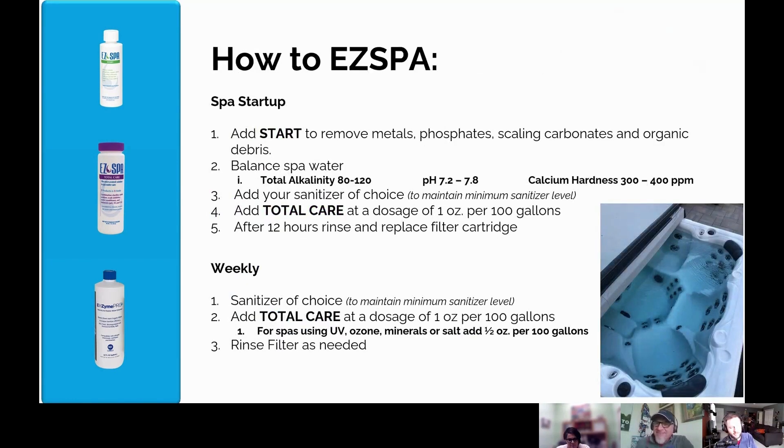The dosage rate on these products is written on the back of the EZ3 box, but we'll cover it now. Typically when you first start your spa, you use about half a bottle of Start to remove the contaminants. Then do a double dose initially to build a residual of Total Care in the water. Add your sanitizer of choice to maintain your minimal sanitizer level. After 12 hours, rinse and replace the filter cartridge. That's on the first day.